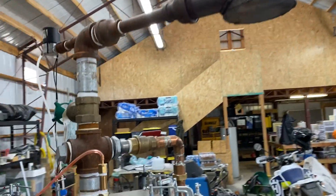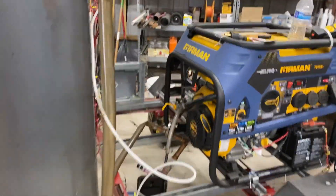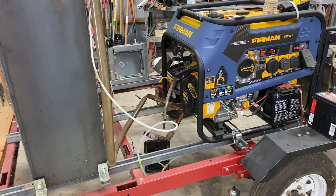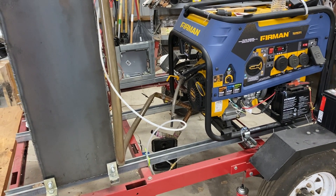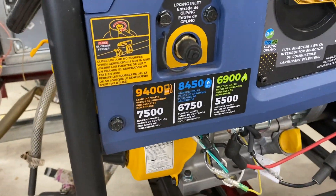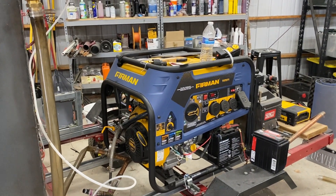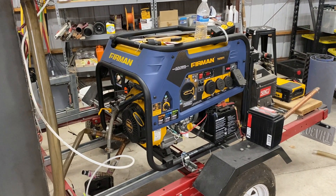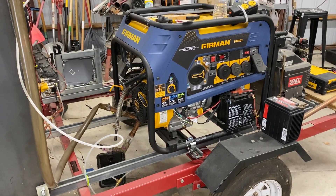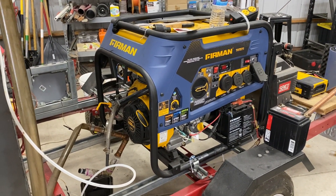Then when the temperatures and pressures are right, I switch over to the generator. The system ran and it worked pretty well — the generator started pretty easily and ran for probably six hours. It revealed a lot of problems. The biggest problem is that it's not putting out anywhere near the expected power level — only getting maybe 2,500 to 3,000 watts. It's probably just the energy density of the biogas. It just doesn't have the horsepower you get from propane, gasoline, or natural gas.